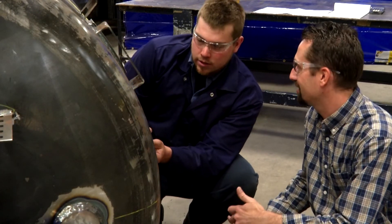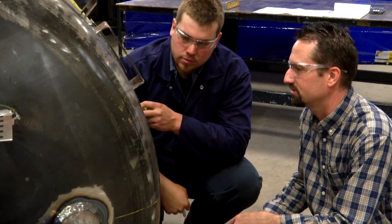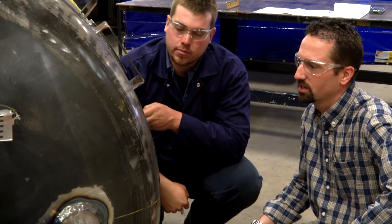Good thing we double-checked that — saved you a couple hours of labor having to cut that off. All right, let's weld it up.